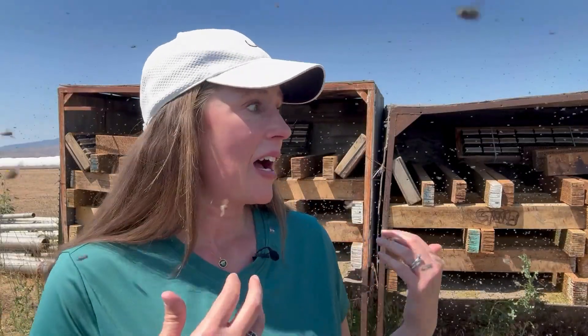Hey everyone, it's Tira with Rent Mason and Leaf Cutter Bees. Today I am in Boise, Idaho. It's close to a hundred degrees out here and we are checking on our leaf cutter bee boards. I thought I'd bring you along today. This is my first time experiencing over a hundred thousand leaf cutter bees, all very happy to have nice clean nesting material to nest in. I'm here to get some great video of leaf cutter bees because at home they're so fast, and you can see they are everywhere right now.